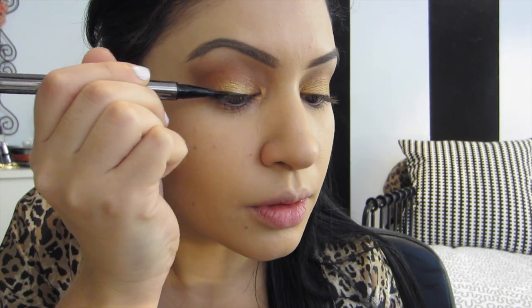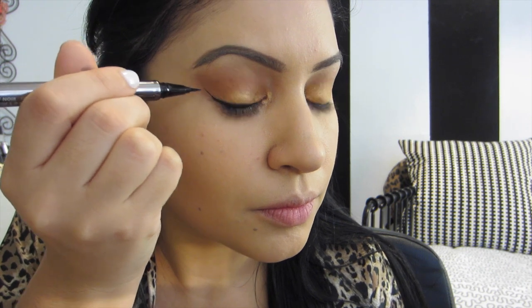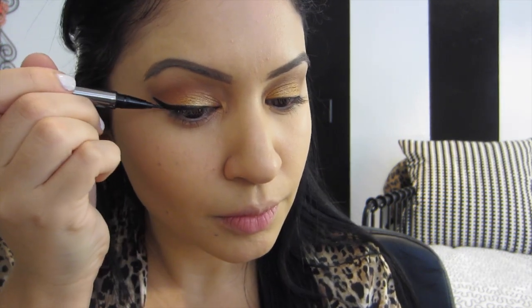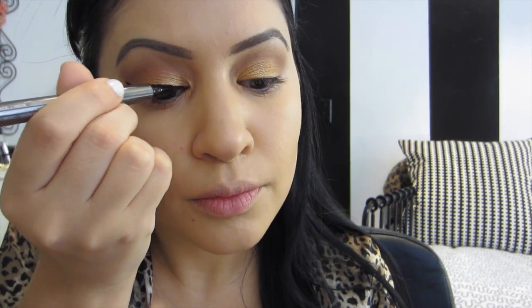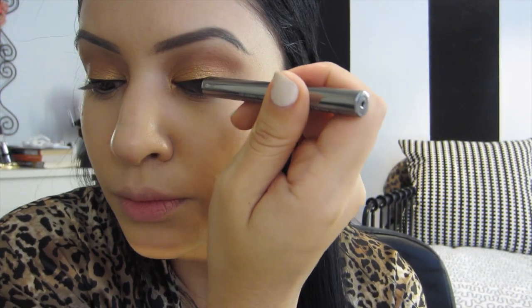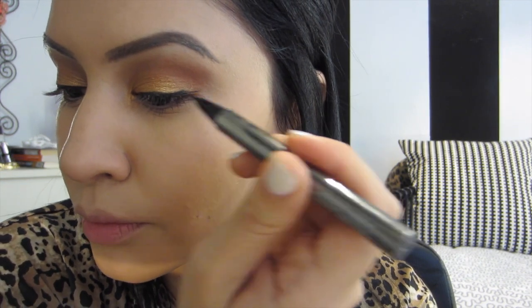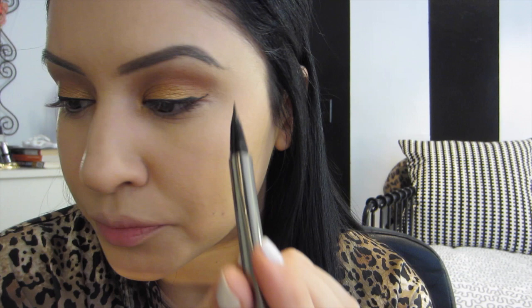Now I'm using the Lorac Eyeliner — I don't even know the exact name; it's the one that comes with the palette if you buy it at Ulta. I think it's the Pro to Go. It's just a felt tip, and I'm doing my eyeliner pretty dramatic — not thick, but outwards. I'm trying different eyeliner techniques to see what looks best on my eye. This eye actually messed up a little bit, but off camera I fixed it — it just looks a little odd.